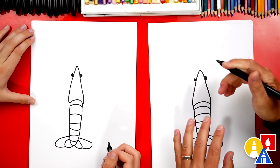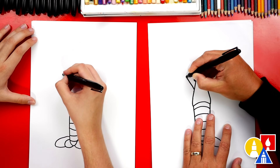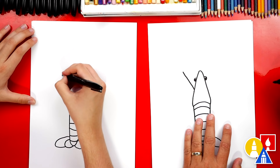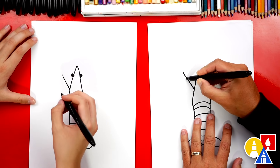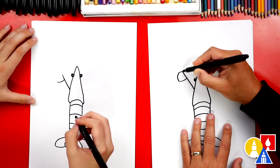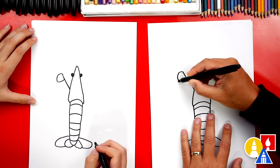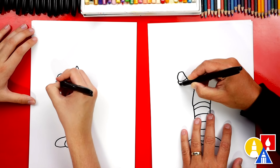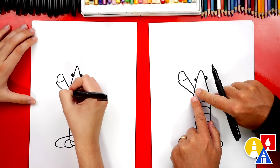Now let's draw the pinchers, or the claws. We're gonna start just below the eye and draw a diagonal line that comes up. Then right here we're gonna come down a little ways, curve out to the left, and then curve around and connect up to the top. Then let's draw another line that comes out from that top — it looks like a backwards P. We're gonna come around like that and then connect back into the body, getting closer towards the end where the body is.